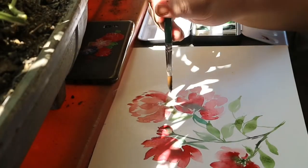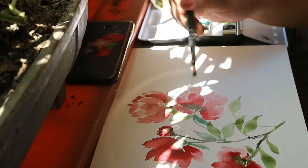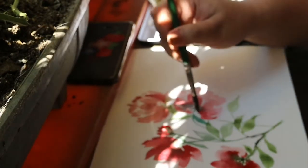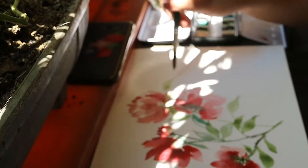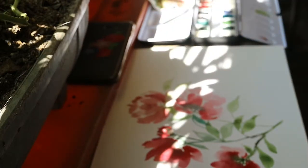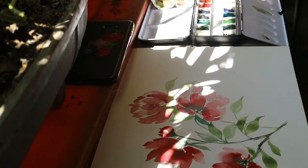I'm adding the stem again — the crimson red, and the greens are the grass green and the deep green. I hope you can forgive me for the focus of my camera. I'll add more leaves.